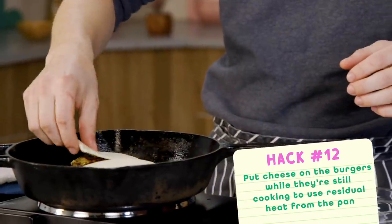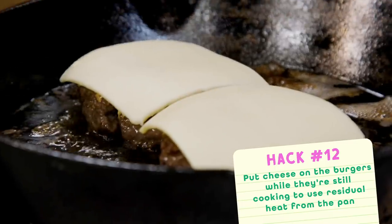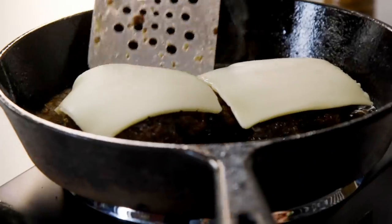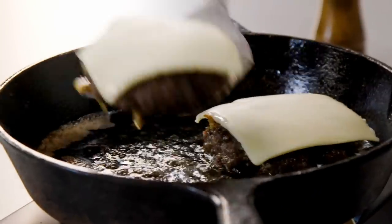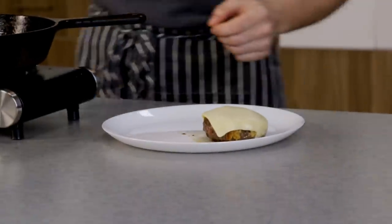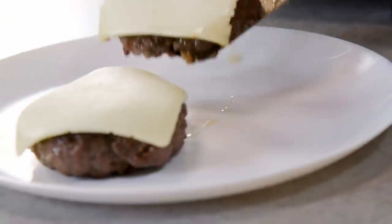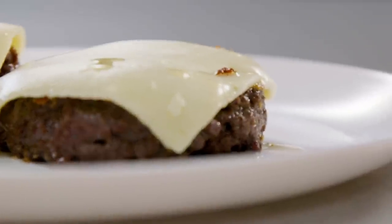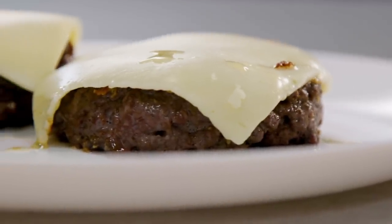The next and sort of final cooking hack is putting the cheese on while it's still in the pan. The residual heat from the pan helps it melt faster rather than throwing it on at the end and hoping it melts all the way on top. I prefer American — I know some people say it's technically not real cheese, but it melts like nothing else. You can use any cheese you want. The cheese has melted nicely over the top and kind of enrobed my burger.